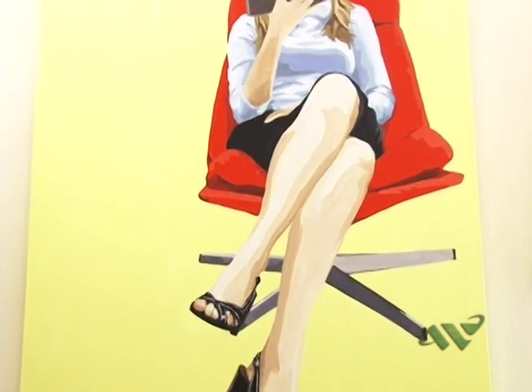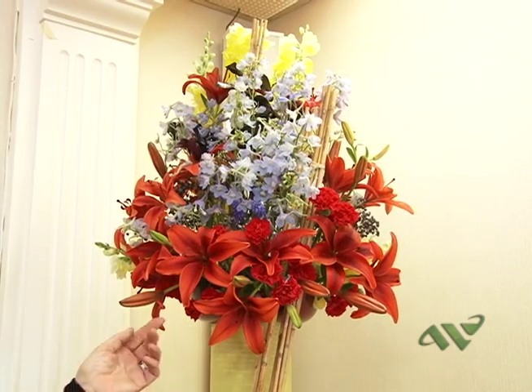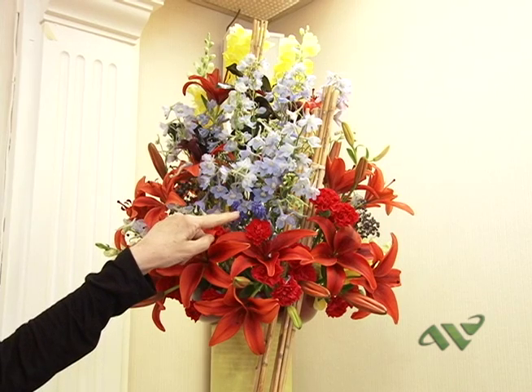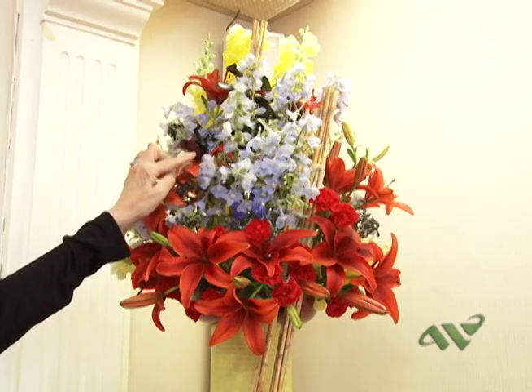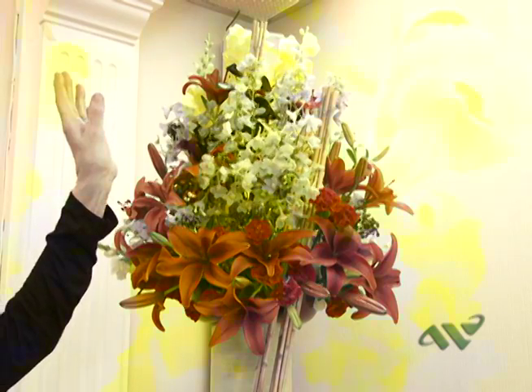You see, I have the colors as the painting shows. These are lilies and carnations and delphinium and great hyacinth — that little tiny one. And this is a calla lily, and the yellow ones are snapdragons.